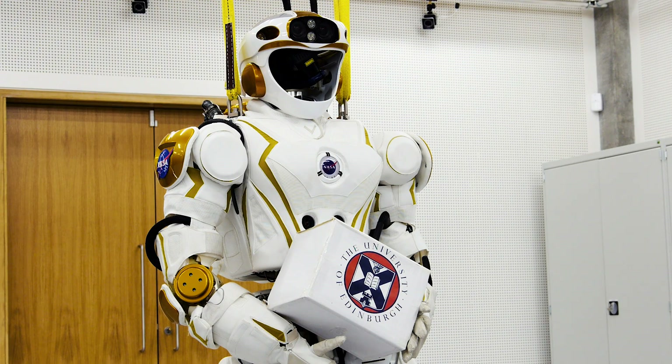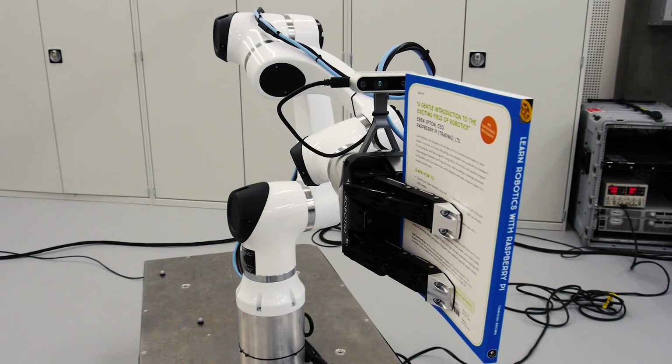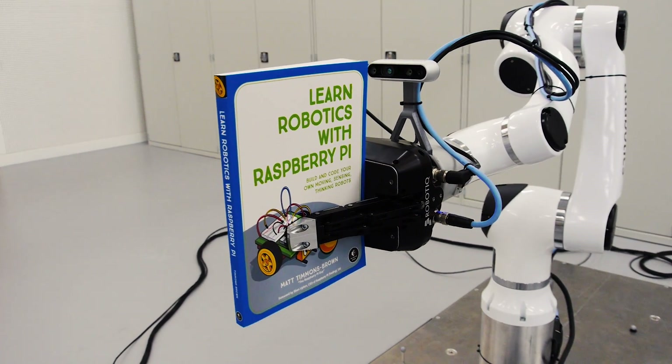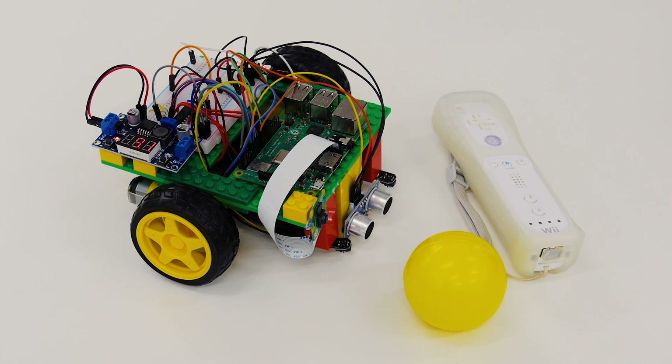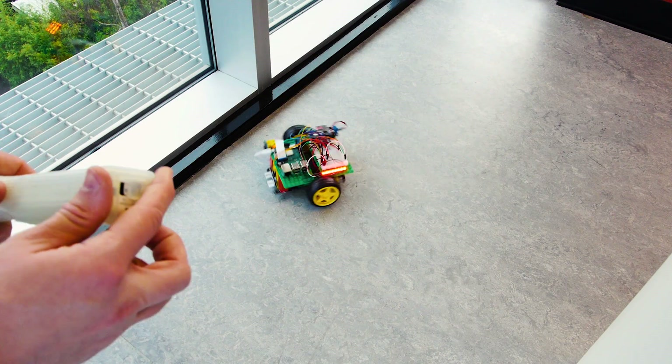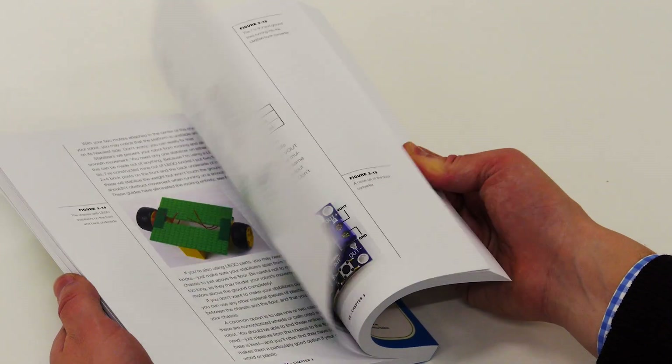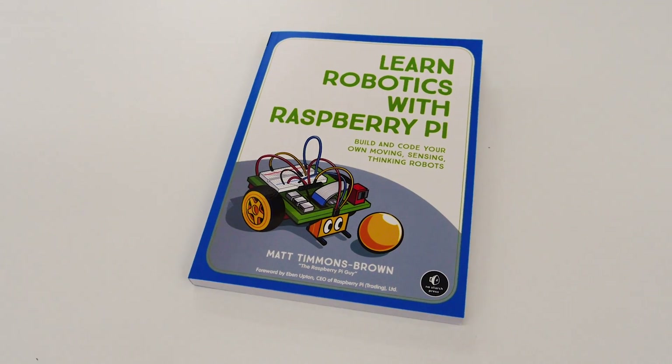Hello and welcome to a special video by me, the Raspberry Pi Guy. Today I'm very excited to share with you something that I've spent the last year working on: my own book. Taking it all the way from novice to pro robot maker, with complete explanations of all of the code and electronics throughout — may I introduce to you, Learn Robotics with Raspberry Pi.